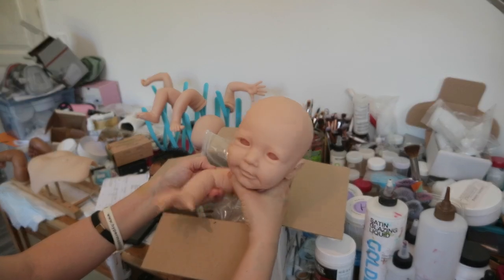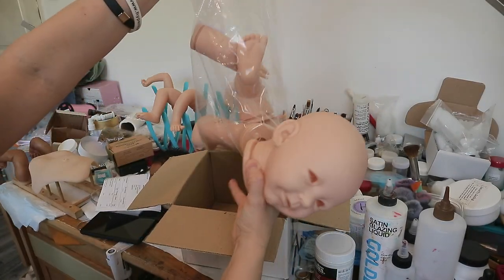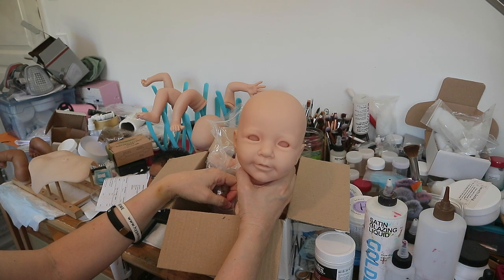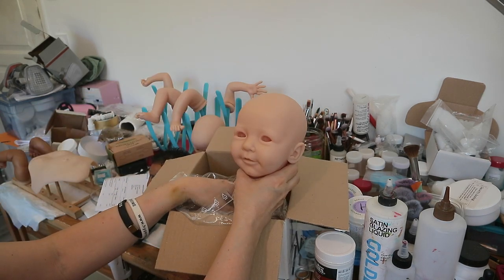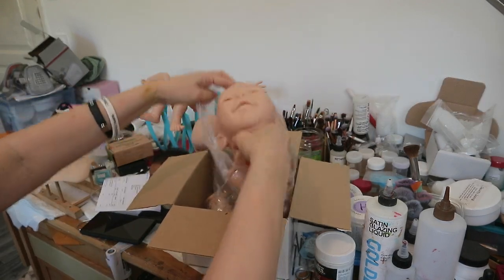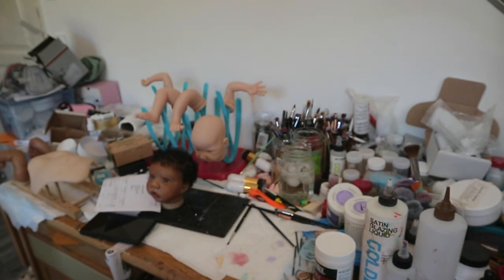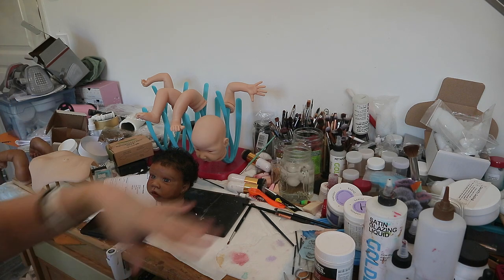I'm either going to find some more limbs for her, or — I really like her limbs though. They're cute, but I don't like three-quarter limbs. I'll have to think about it because they're really cute and chubby. What do you guys think? How much do you dislike three-quarter limbs? Because I could find her some full limbs somewhere. I just like that they're chubby. But I love her little face. I've got too many boxes in here — we're cleaning up this weekend.